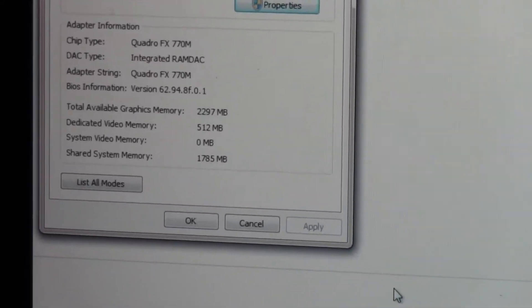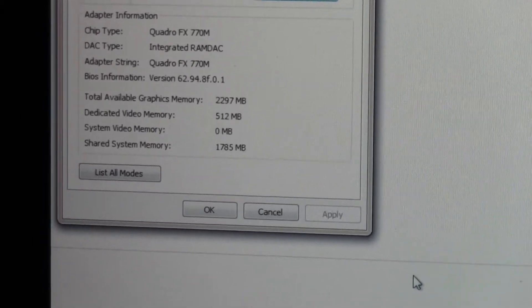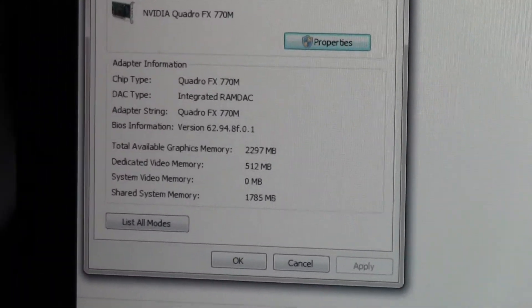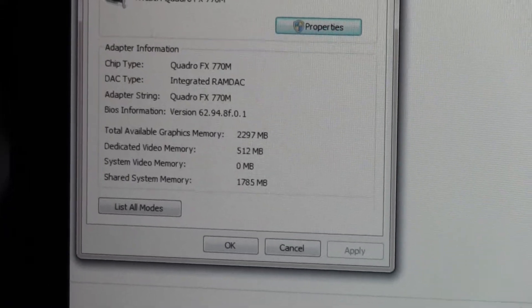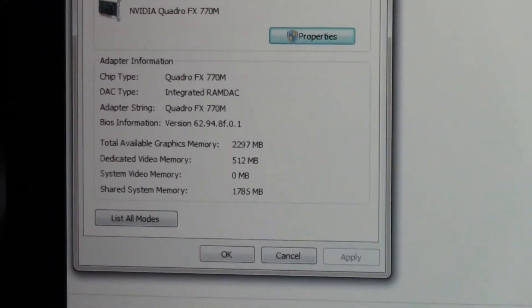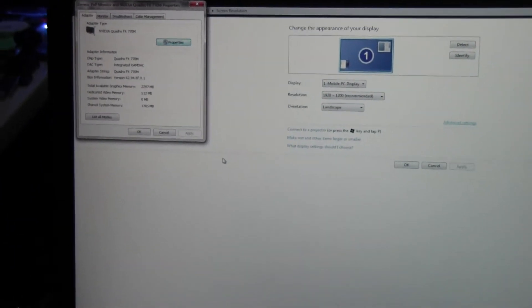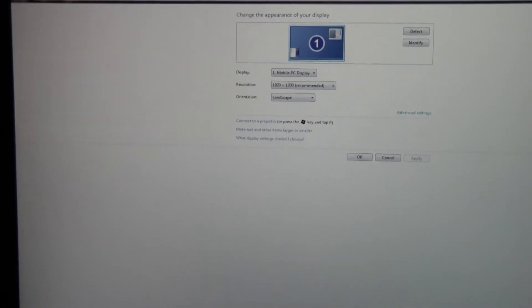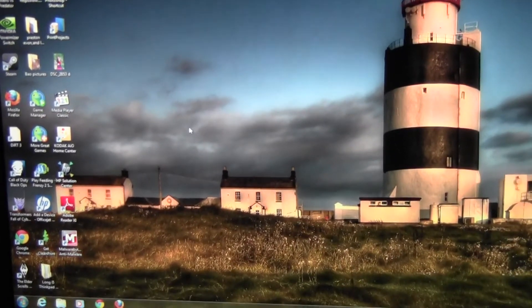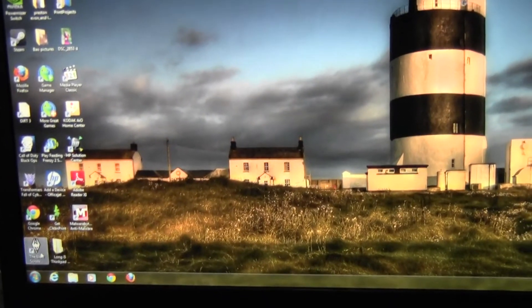It has 512MB of dedicated video RAM, with up to 2.297GB of shared system RAM. Looking at the driver info — version 6.14.948.F01 — that's actually a GeForce driver. I forced the GeForce driver into the OS and it worked. So now this professional graphics card is running a GeForce gaming driver.